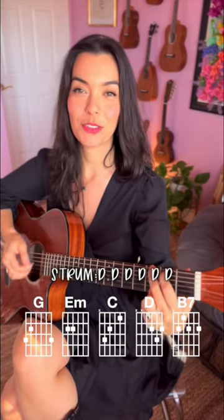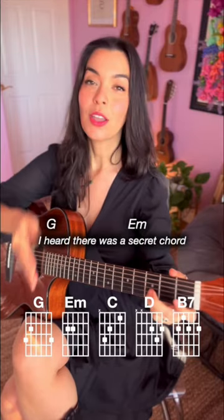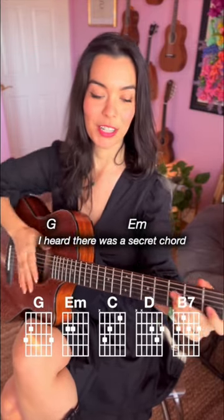The strumming pattern that I'm doing is 1, 2, 3, 4, 5, 6, and our singing notes are 'I heard.' We start strumming on the word 'heard.' Here we go.